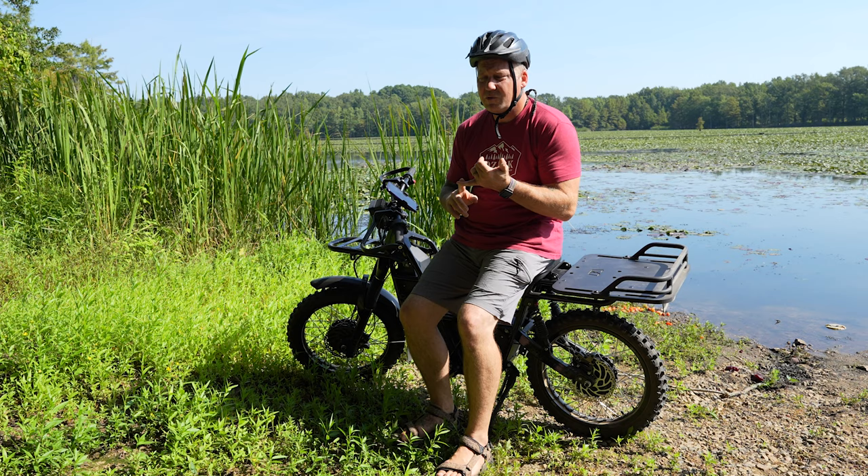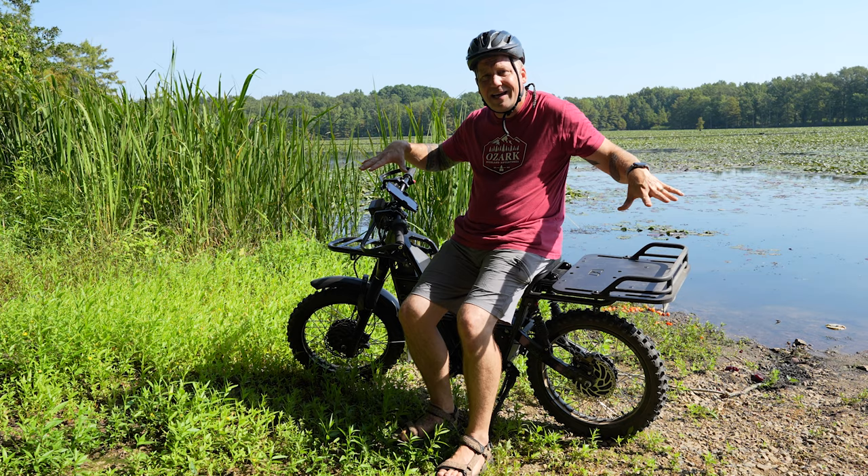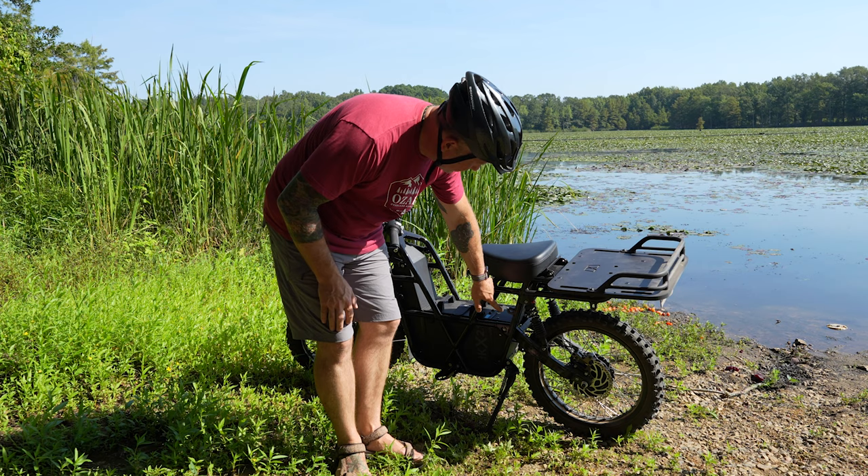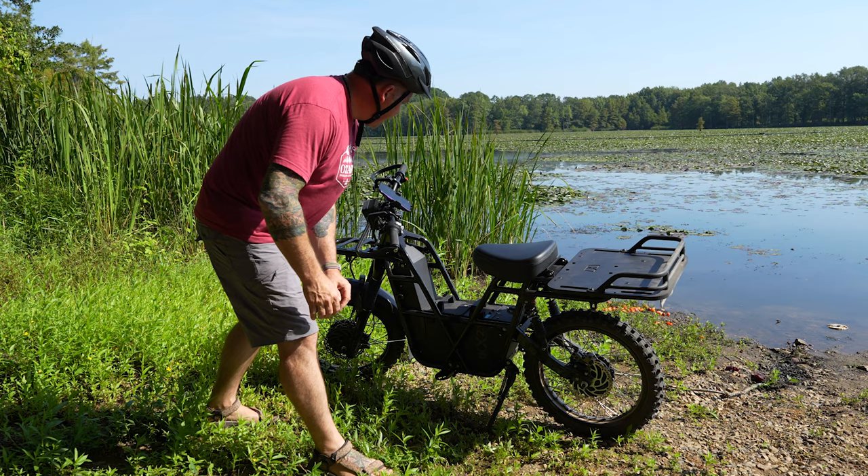Weight capacity: 330 pounds. This thing is designed to be a utility bike, so you've got options for platforms both front and rear. It's got attachment points all over — there, there, there, on the back, on the side — so you can actually attach quite a bit of gear to this.